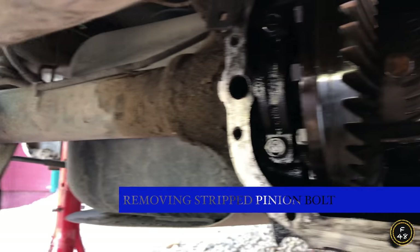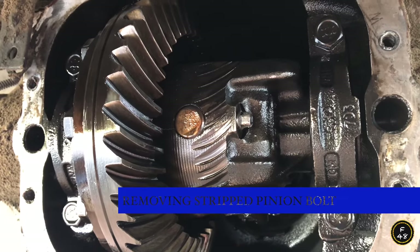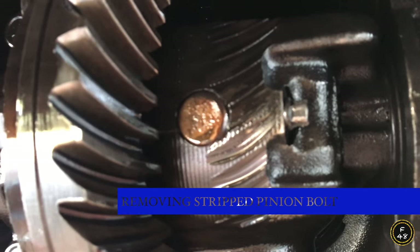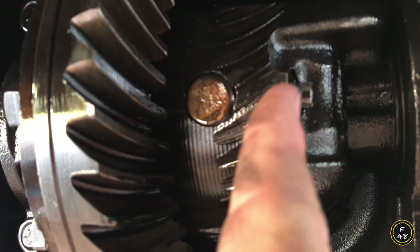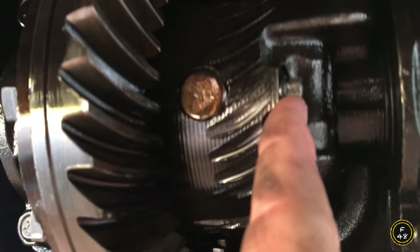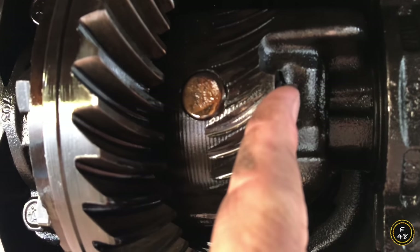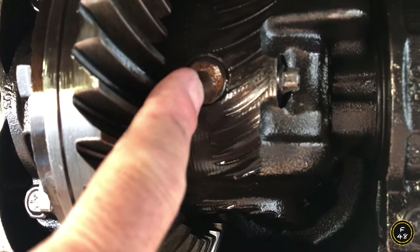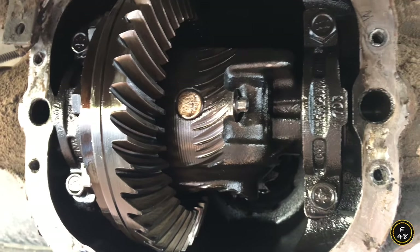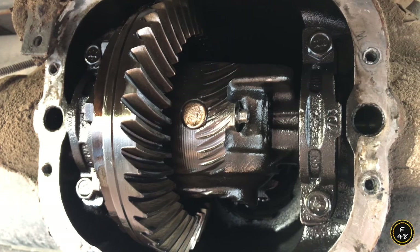I need to pull this axle out. To do that, there's that guy right there — this bolt. That bolt is completely rounded off and stripped, and that bolt we take out to get this pin out. Whoever put it in last time stripped it out when they put it in.